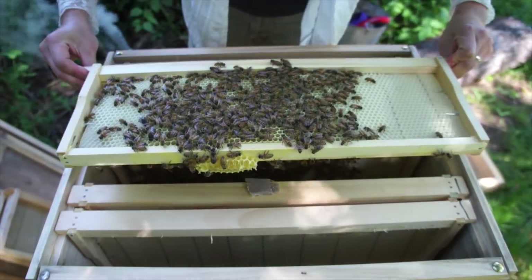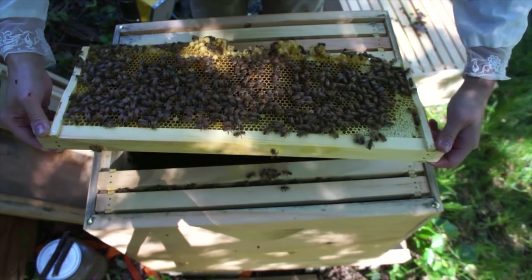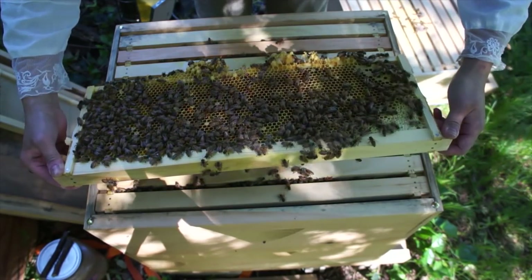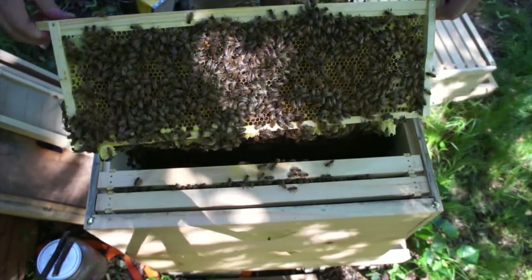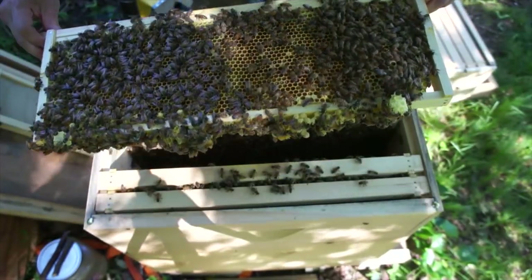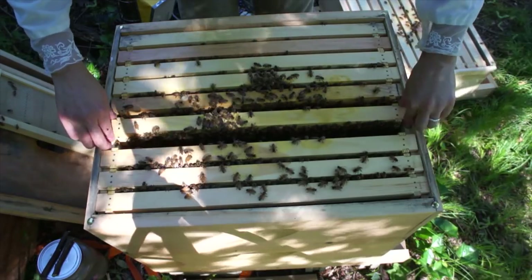I see lots of nectar stores on that. This doesn't look good — this is all empty. That does not look good. That's all empty, unless they all hatched today, which would be a good sign. I don't see any replacements, though. This is all hatched out too. There are eggs in there — there are eggs in this one. They're very difficult to see. So this box is almost totally built out. Looks like they might be getting honeybound, though.